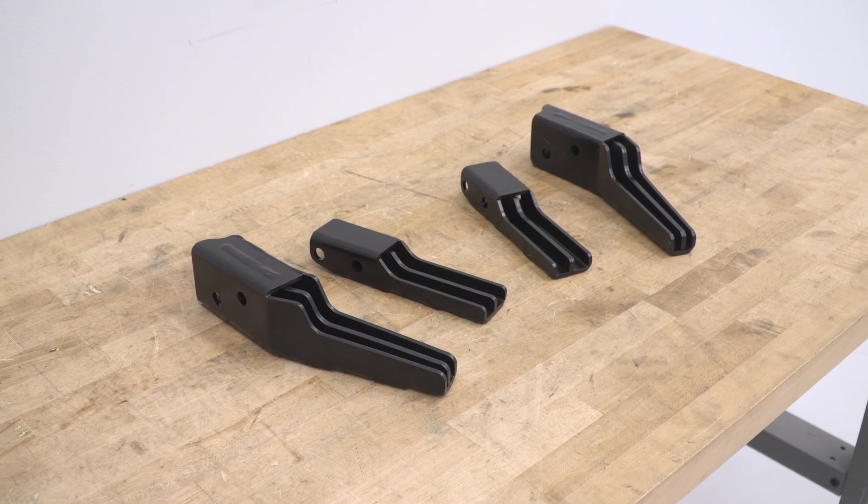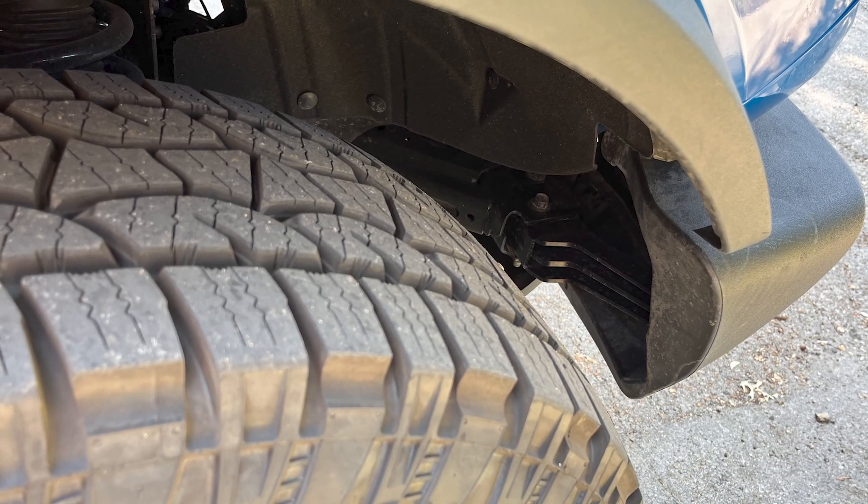These guys will still allow Bronco owners to leave those crash bars installed while at the same time still clearing their larger wheels and tires or more aggressive offsets.